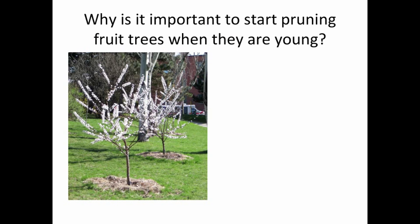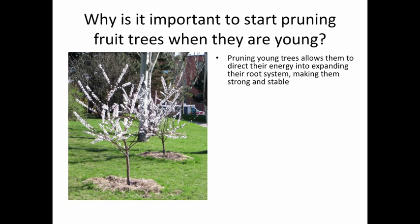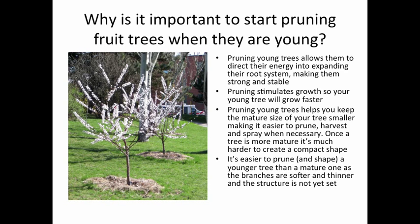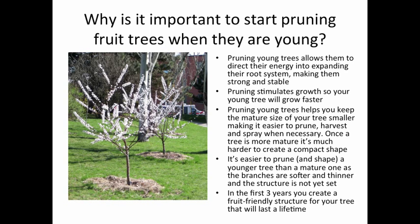There are lots of benefits of pruning. Let's start with why pruning young and newly planted trees is great. Pruning young trees allows them to direct their energy into expanding their root system, making them strong and stable. Pruning stimulates growth so your young tree will grow faster. Pruning young trees helps you keep the mature size of your tree smaller, making it easier to prune, harvest, and spray when necessary. Once a tree is more mature, it's much harder to create a compact shape. It's easier to prune and shape a younger tree than a mature one, as the branches are softer and thinner and the structure is not yet set. In the first three years, you create a fruit-friendly structure for your tree that will last a lifetime.